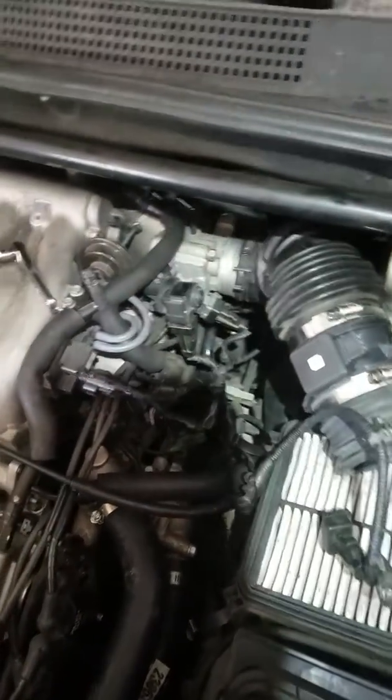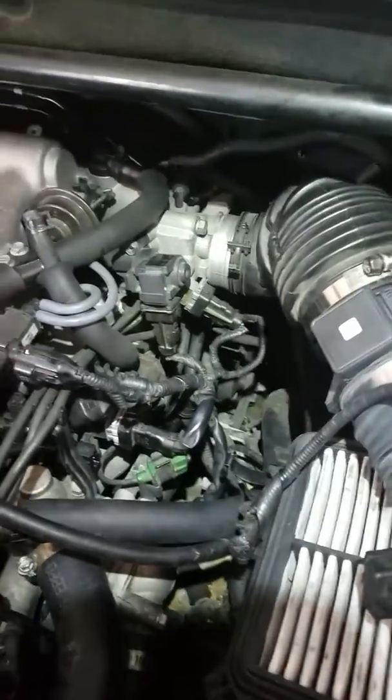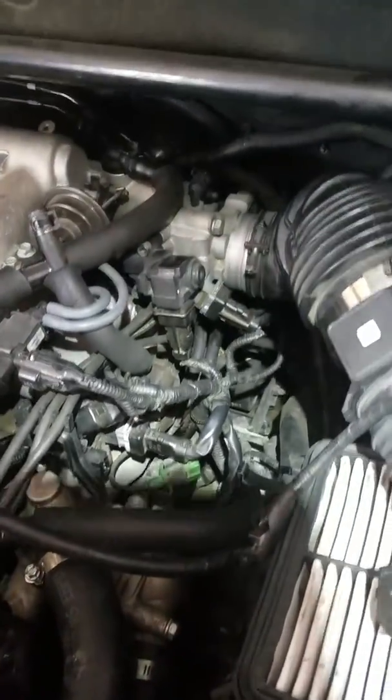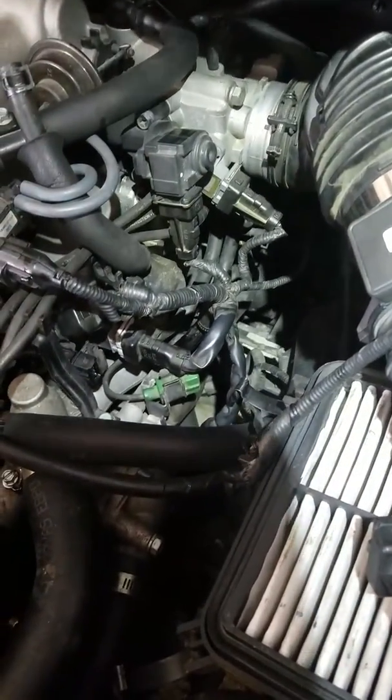Okay, YouTubers, got a 2.7 Hyundai Tucson. This is an 07 model. Trying to get to the camshaft position sensor. Didn't know where it was.